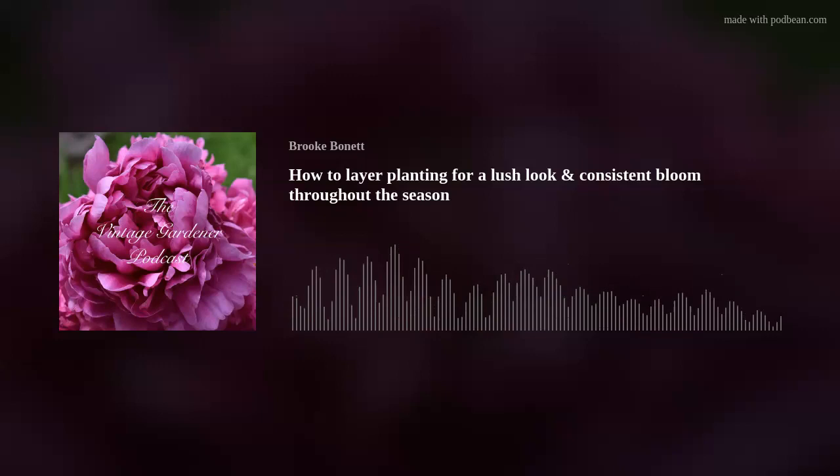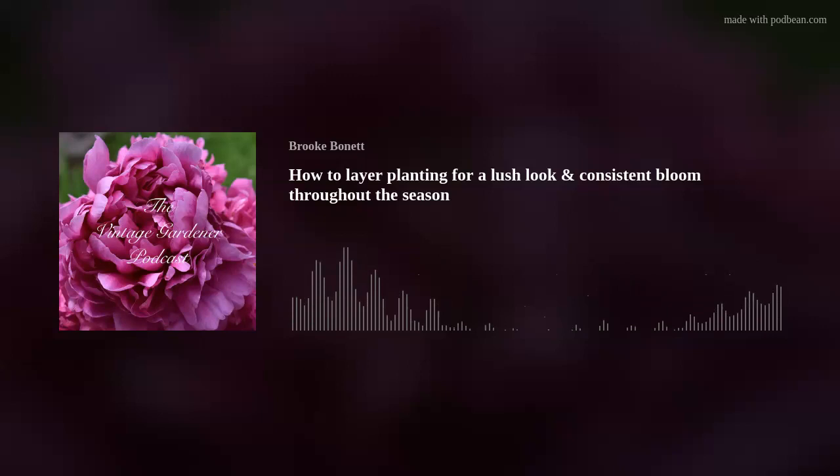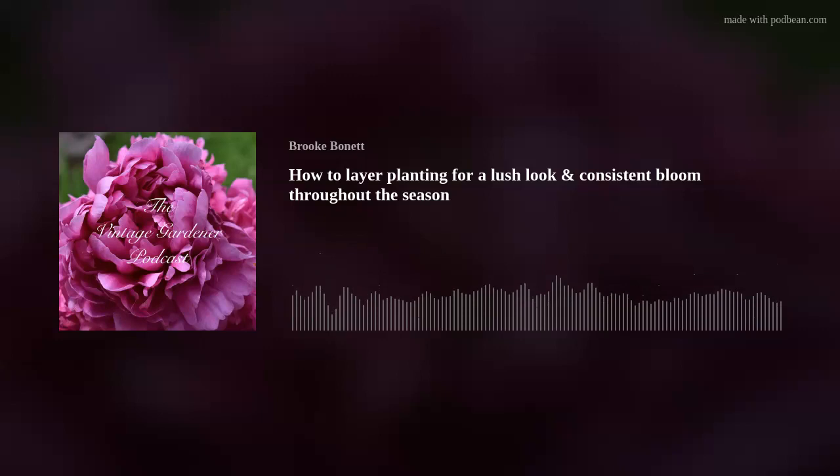I've divided flower shapes into nine groups. The first is discs — hibiscus, yarrow, dara. The next is daisy-like: shasta daisies, African daisies (osteospermums), rudbeckias, asters, some echinacea, and certain chrysanthemums like Sheffield Pink.